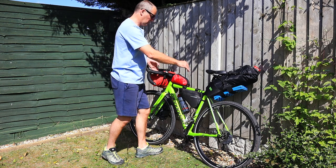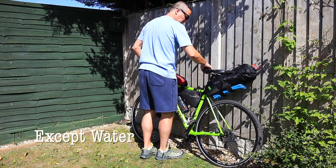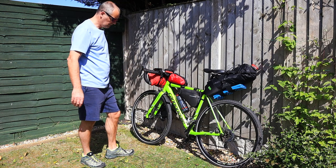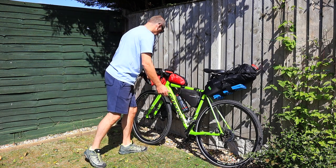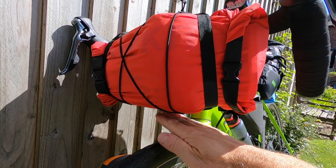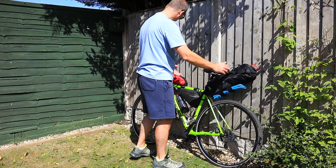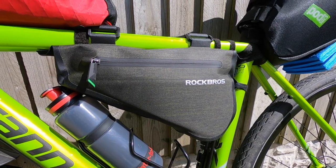It's not too bad weight-wise - that's it fully loaded, it's manageable. Before with the panniers on, it was really heavy at the back, so I've tried to distribute the weight evenly. Under here this is capable of carrying about 13 litres - I don't think I've got that in at the moment. And this says 11 litres but it looks a lot more than that, and this is supposed to be 5 litres.